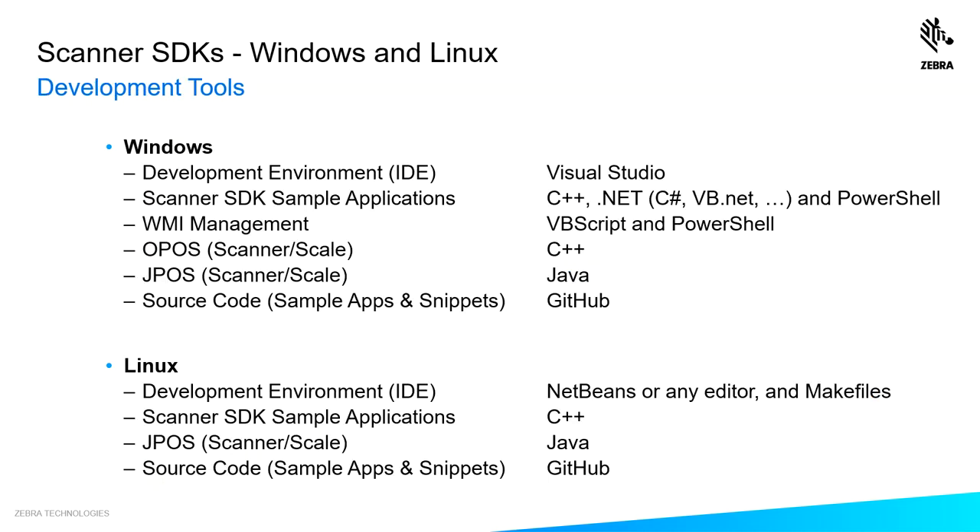When it comes to development tools, we give you a number of options. For Windows, our development environment is Visual Studio. Sample apps are available in C++, .NET, and PowerShell. Our WMI agent supports VBScripts and PowerShell. Our OPOS driver is in C++, our JPOS driver is in Java, and source code is available on GitHub. For Linux, our SDK development environments include NetBeans or any editor with Makefiles. The Scanner SDK sample app is available in C++, our JPOS driver is in Java, and source code is also available on GitHub.